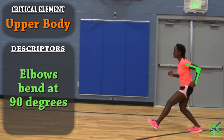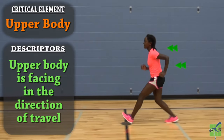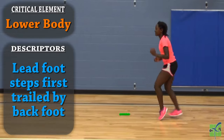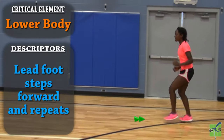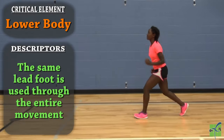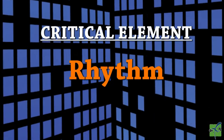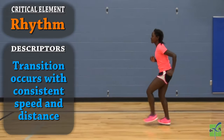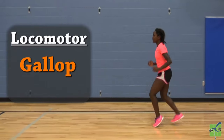The upper body: the elbows bend at a 90-degree angle, the hands are relaxed, and the upper body is facing the direction of travel. The lower body: the lead foot steps followed by the trailing foot; the back foot or trailing foot stays behind the body, and the lead foot repeats the movement of stepping forward; the same lead foot is moved through the entire movement. Rhythm: the transition occurs with consistent speed and distance, and the pattern consists of a step and then a quick step sequence.